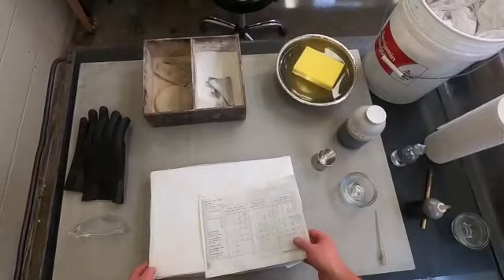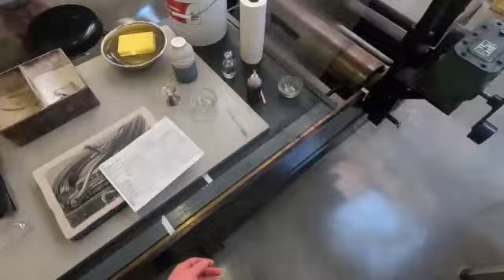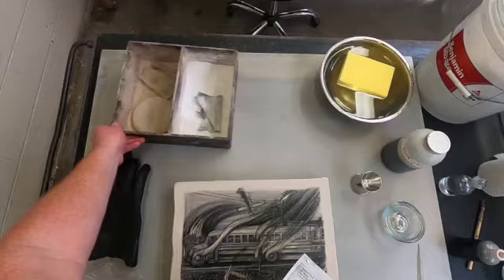I have a litho stone here that is ready to be etched. I just finished the drawing and I kind of rushed through it a little bit, so it's not quite as detailed as I'd like it to be, but I've got to get some other stuff done so I'm going to move on from this image.